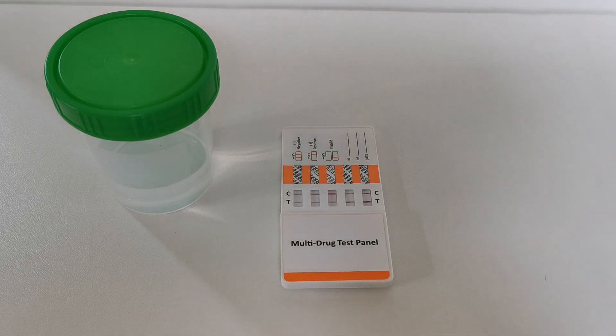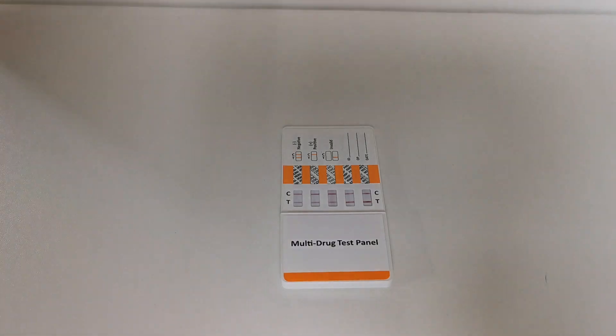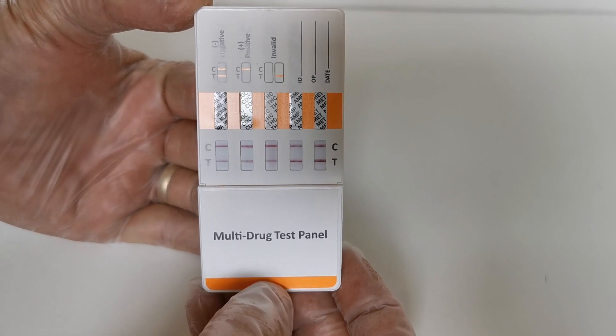Welcome back. We're now at five minutes from having dipped this test. I'm going to remove the sample container from the equation so I can show you the results window in nice detail.